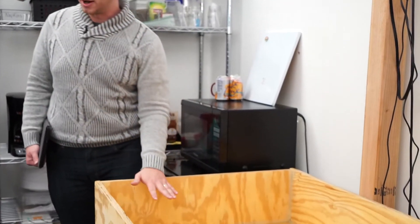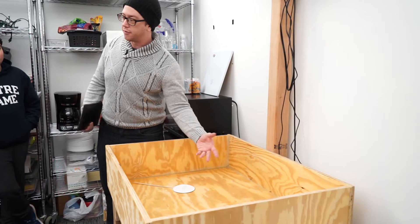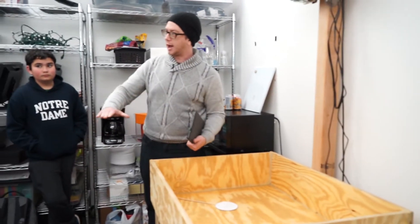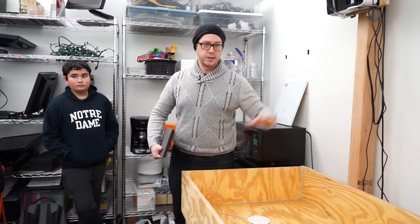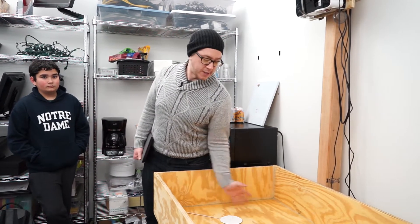So what we're going to do with that is read the depth of the field here, and then the projector, after it runs through that, the program is going to calculate that and generate a topographical model inside here and then on top of the sand. So after we have this calibrated right and we move sand around in here, it'll read the depth of the sand. Have you guys seen a topographical map? You know what that looks like — where the higher up it goes, it goes red, and green on the other. That's what we're going to have.